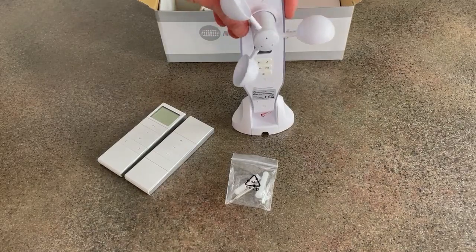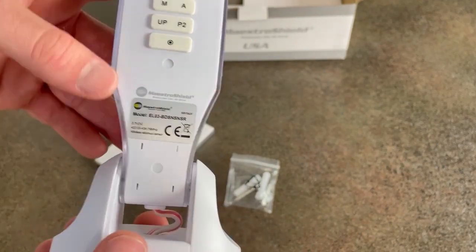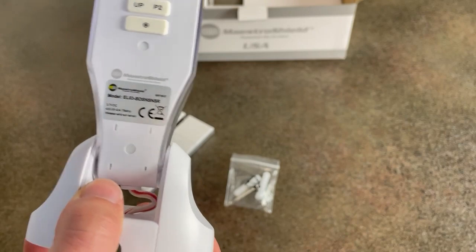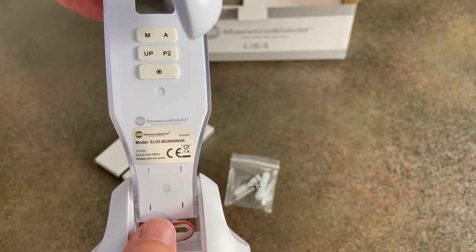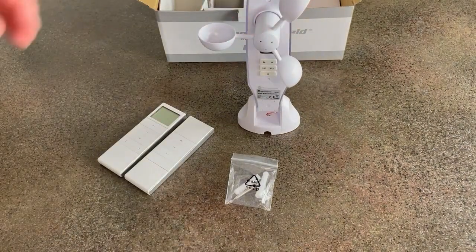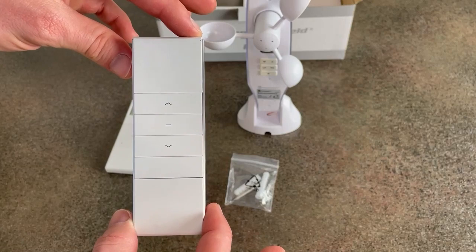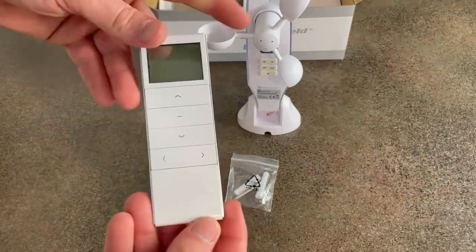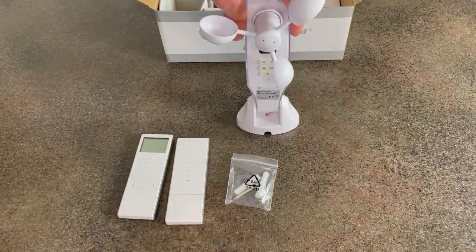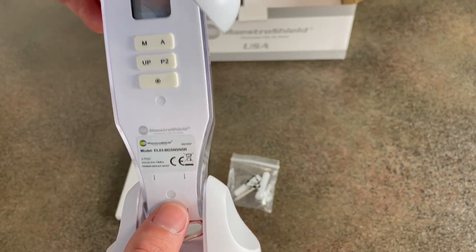A quick note on compatibility of this particular wind sun sensor. We offer two of them — this one is the BD-SNR model, which is only for the MSBD motors. A quick way to tell which motor you have is by looking at your remote. If your remote looks like either of the two styles shown, you have an MSBD motor. This sensor does not work with MS or MSD motors.